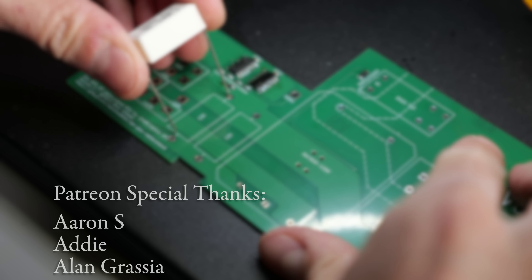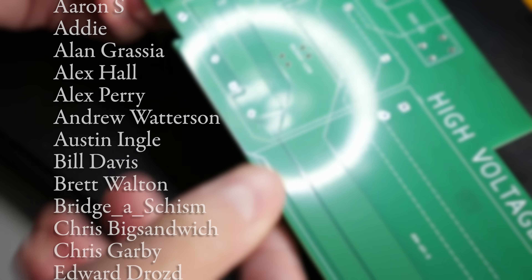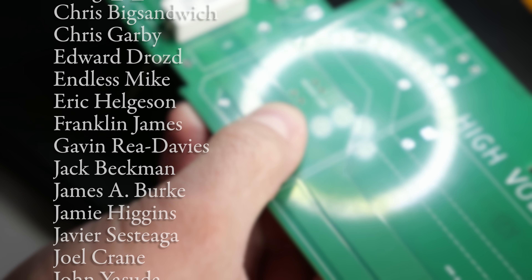If you liked the video, I'd appreciate a thumbs up, and be sure to subscribe. Here's another episode you should check out, and as always, thanks for watching. I'll see you next time.